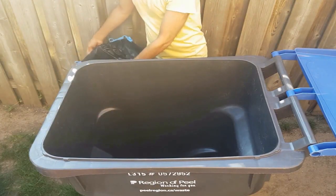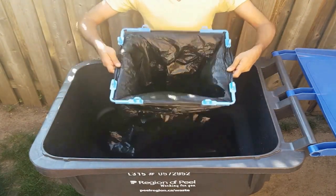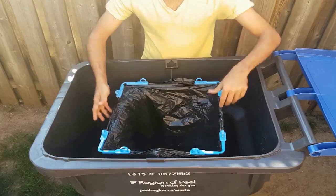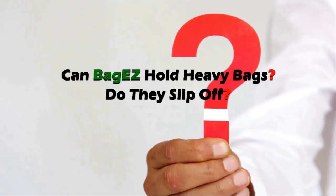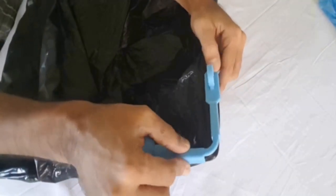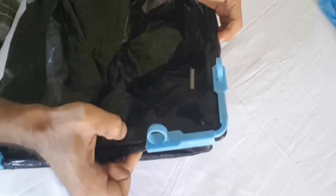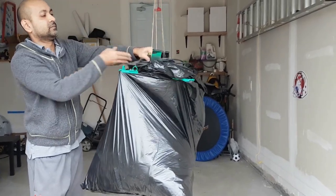Setting up Baggies is super simple. The arms grip the raised lip of your can and hang in position — it can't get easier. The two questions we always get asked are: Can Baggies hold heavy bags? Do they slip off? And what happens when the bag is full? The clips are designed to securely hold bags in place once clipped on. They prevent heavy bags from slipping off.